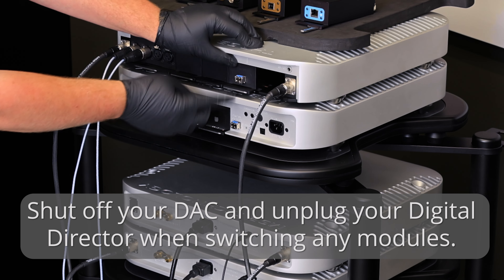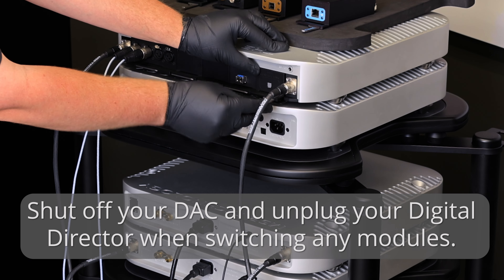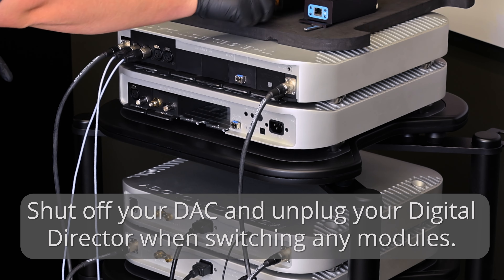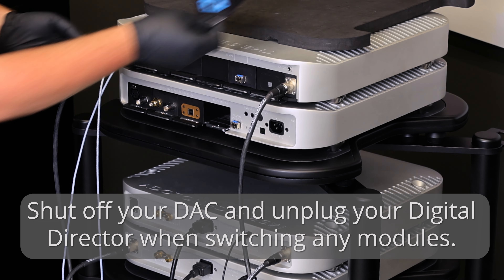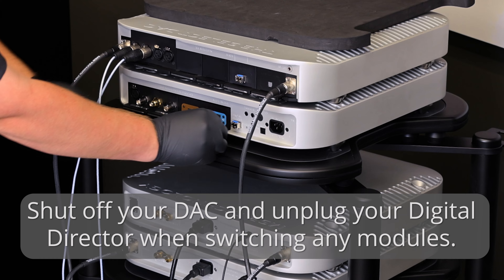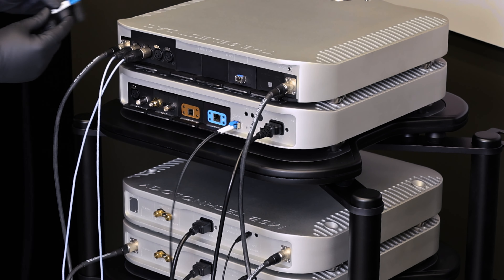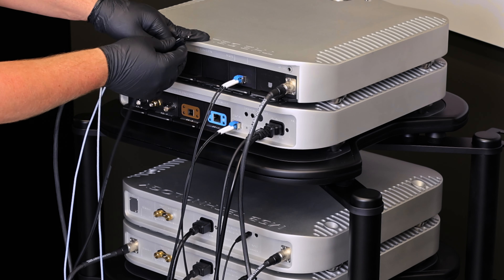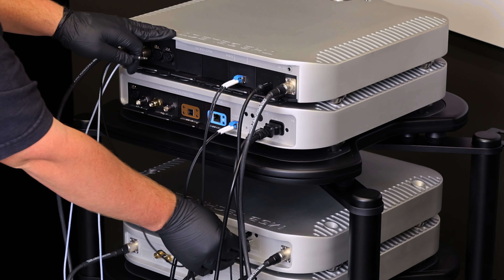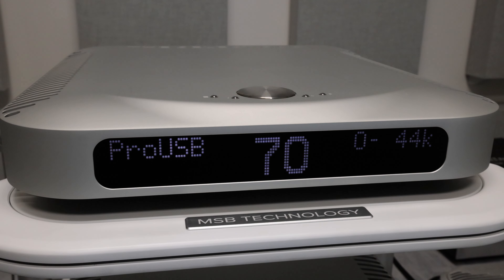Then install the Pro-ISL and Control-Link module into the DAC. After your input modules have been moved over, you will need to make the necessary connections of the Pro-ISL cable, optical control link, and the included 12 volt trigger for power control.